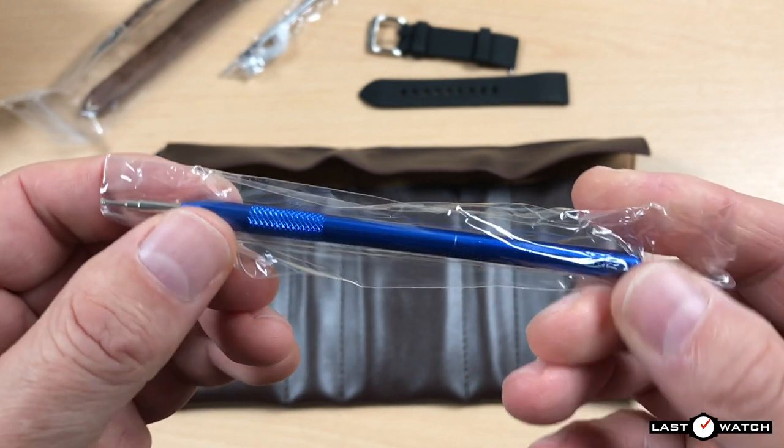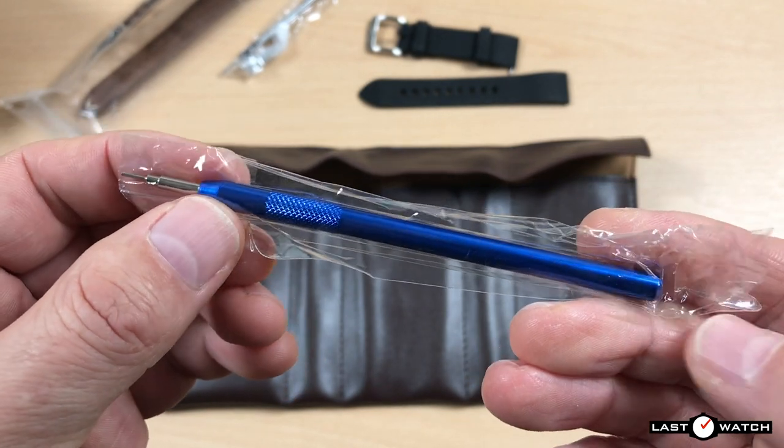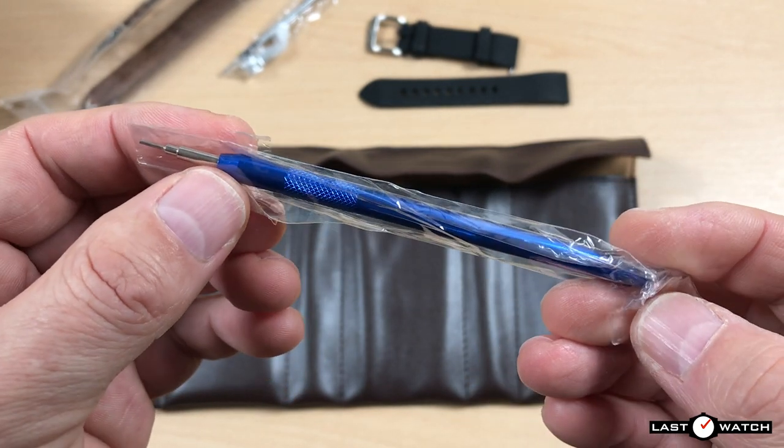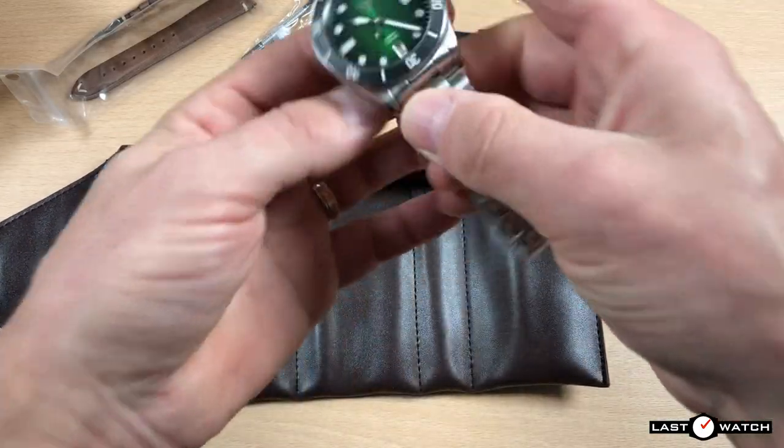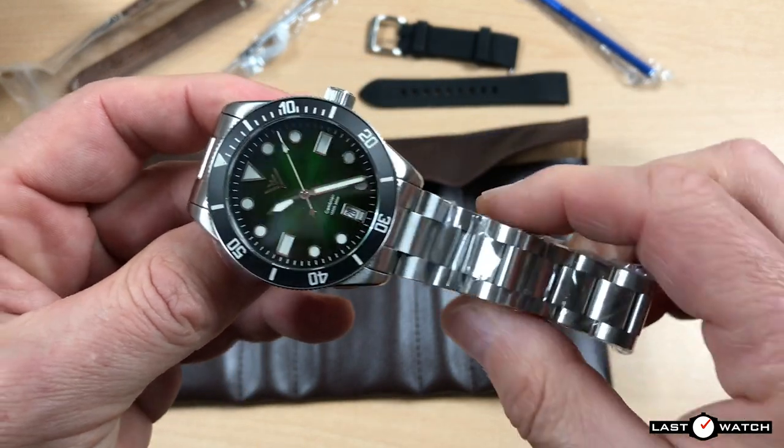A deep blue spring bar removal tool — no doubt the parent for those additional tool heads we saw previously. And finally we get to see the watch: the Cambrian.